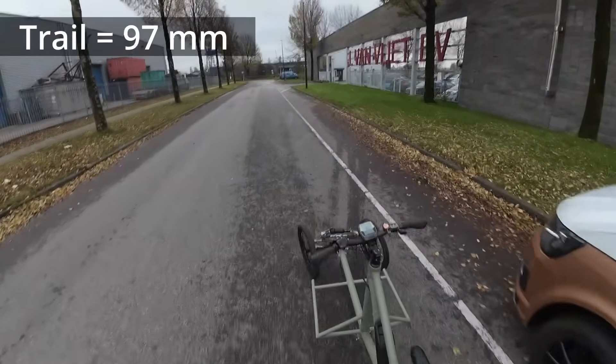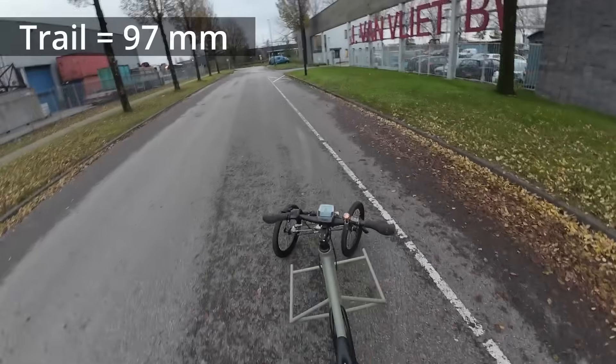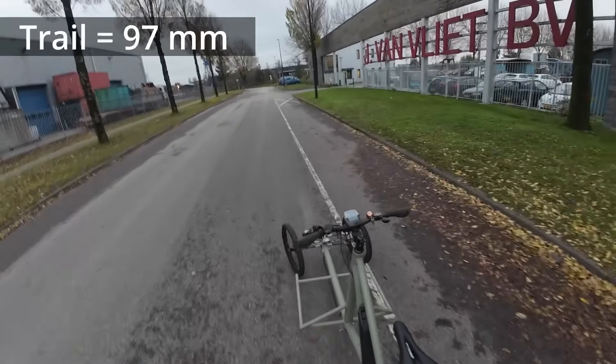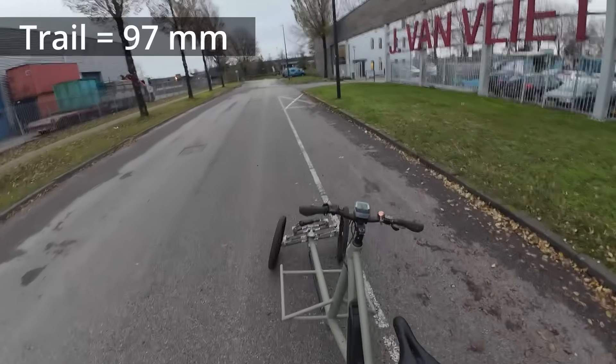Just to finish the explanation, see how it works when I'm holding the seat. I can tilt the vehicle left and right and steer like that.